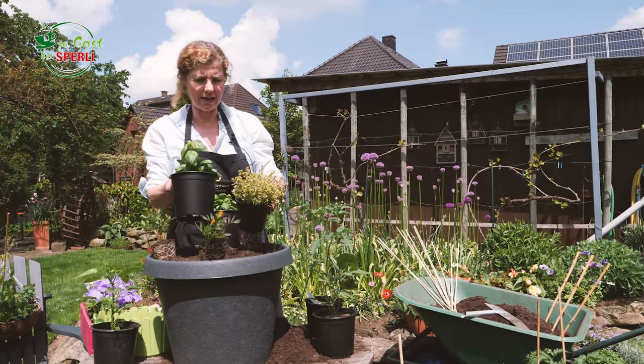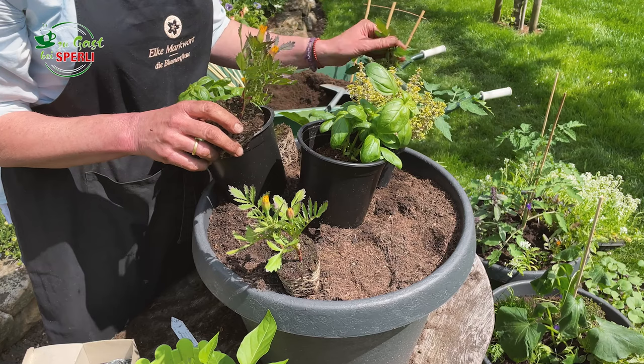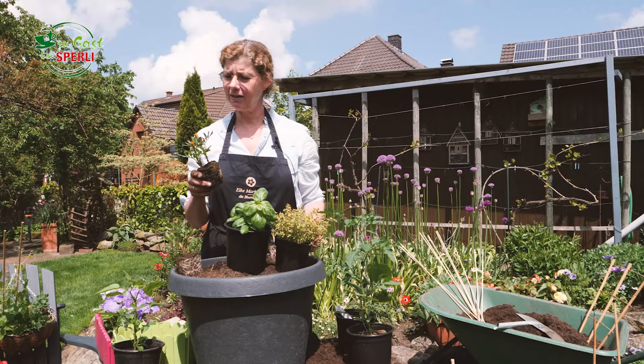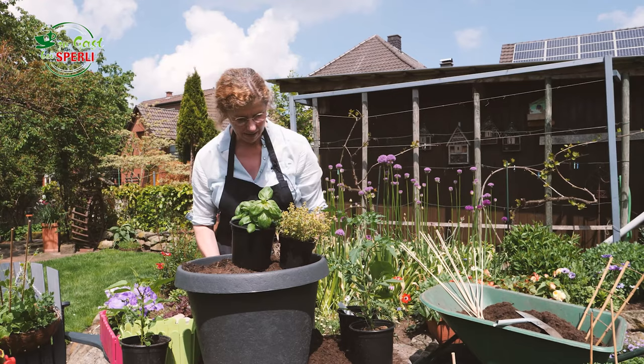Damit hinterher auch noch etwas Blühendes da ist, und diese kleinen Tagetes haben auch noch die Aufgabe, falls mal Läuse sich an eure Pflanzen machen sollten, die nämlich die Läuse anzuziehen und sozusagen von euren Gemüsepflanzen abzulenken. Deshalb sind die dabei. Also, jetzt stelle ich mal alles zur Seite und fange an zu pflanzen.